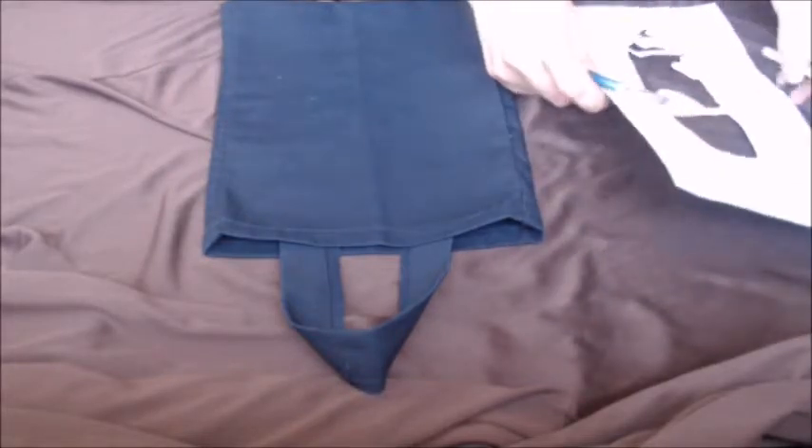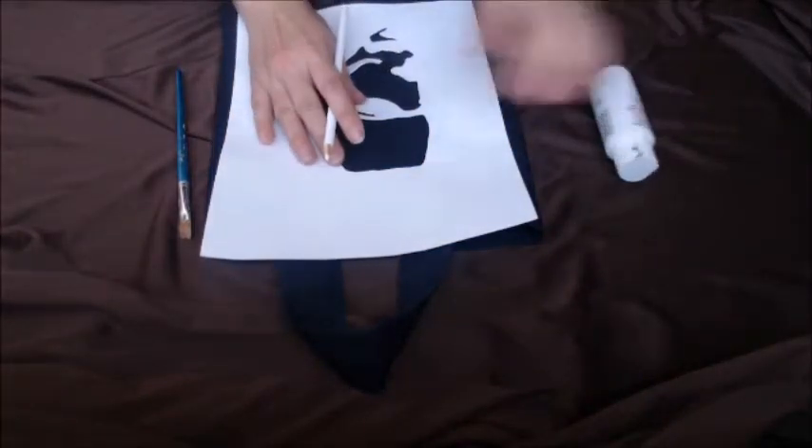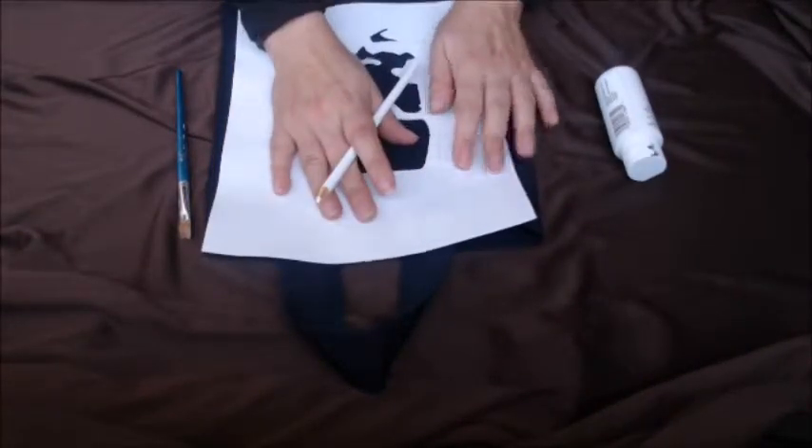After that, place your tracing as center as you can, then trace it out with a white colored pencil, like so.